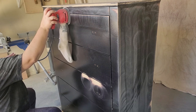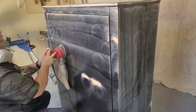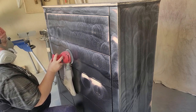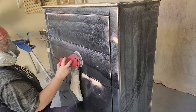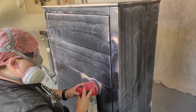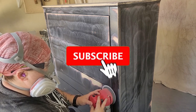For those of you new to flipping furniture, MDF stands for medium-density fiberboard. It is wood fibers mixed with resin and pressed together. Sometimes I refer to MDF as pressed wood — it has wood fibers in it, but it is not a solid wood piece. But MDF pieces still can be flipped into beautiful furniture pieces, which you will see if you stick through till the end.